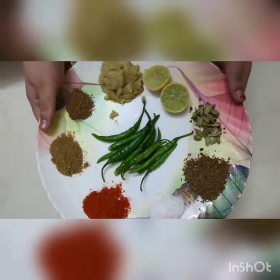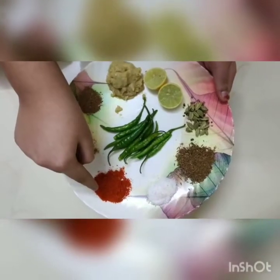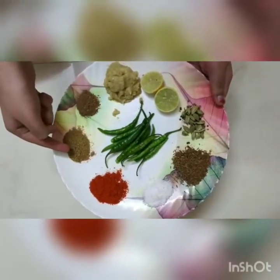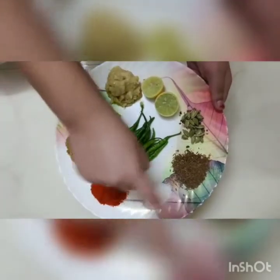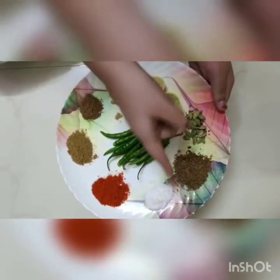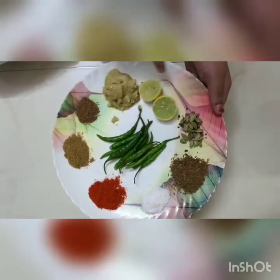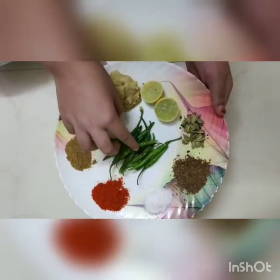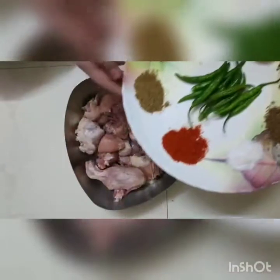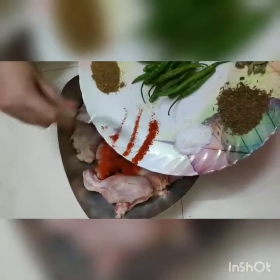1 teaspoon salt, 1 teaspoon red chili powder, 1 teaspoon coriander seed powder, 1 teaspoon garam masala powder, 1 tablespoon of crushed cumin seeds, 8 to 10 crushed green cardamoms, juice of 1 lemon, 2 tablespoons ginger-garlic paste, and 10 green chilies cut from the bottom. Now add all the spices together to our chicken.